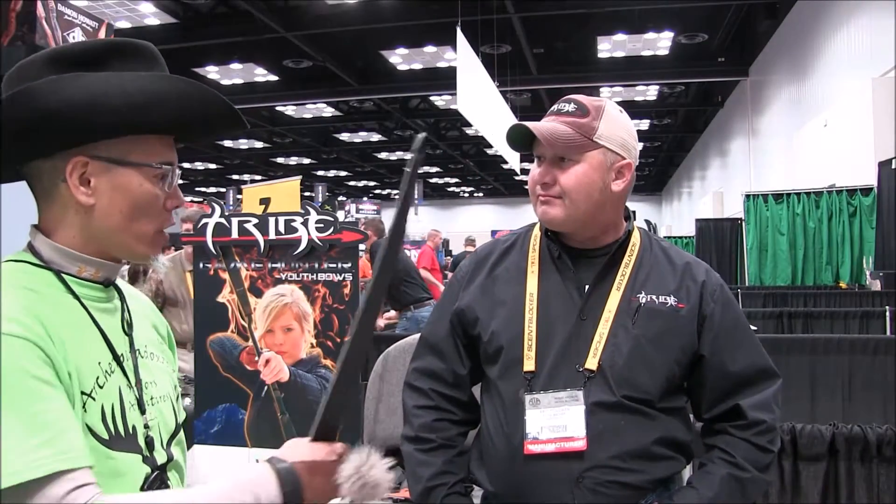Howdy folks, Nito Mortero, Archer of Spiridox 2020 Outdoors Adventures. I'm here at the Tribe Archery booth. Eric, how you doing? Doing great. Awesome. What do you got there?